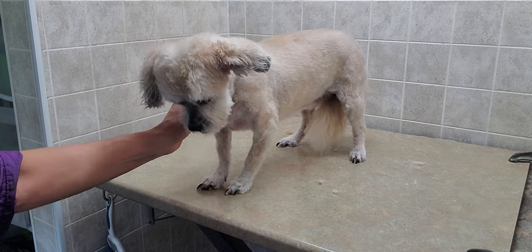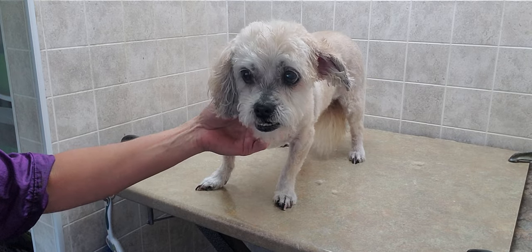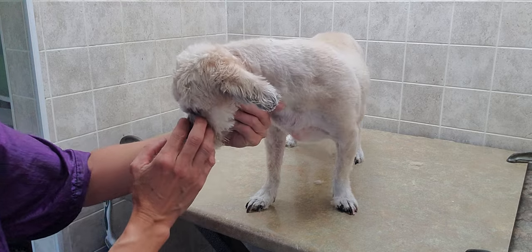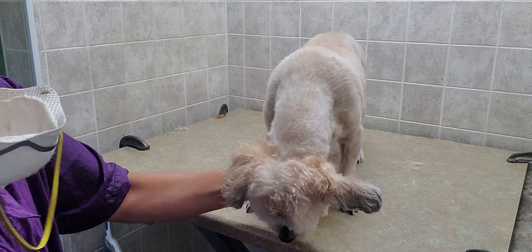Hi there, this is Lisa from Canine Clips and this is Lily. Lily is going to help me demonstrate how to trim a dog's long ears to a short layered look. I just wanted to show you that real quick.